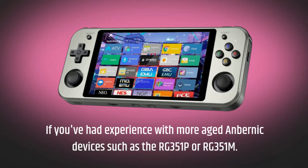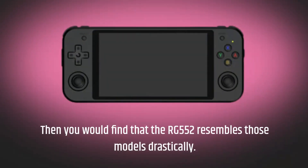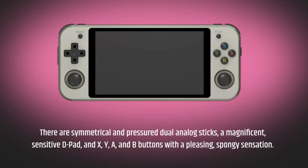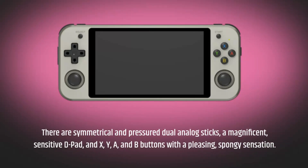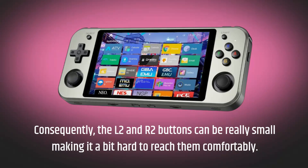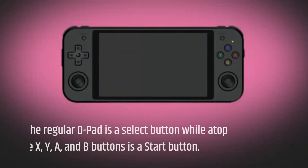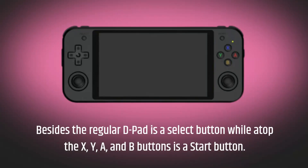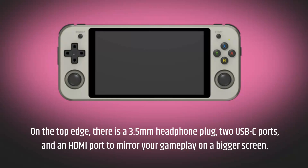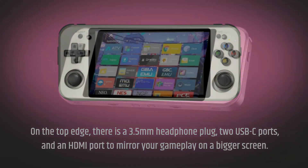If you've had experience with more aged Anbernic devices such as the RG351P or RG351M, you would find that the Anbernic RG552 surpasses those models drastically. There are symmetrical analog sticks, a magnetic sensitive D-pad, and X, Y, A, and B buttons, along with the start button. On the top edge, there is a 3.5mm headphone plug, two USB-C ports, and an HDMI port to mirror your gameplay on a bigger screen.